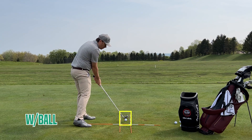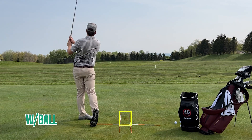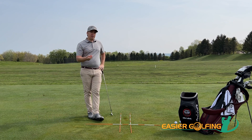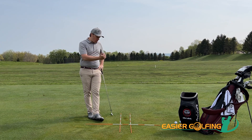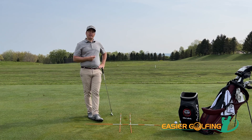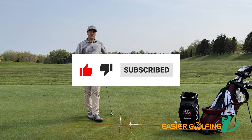We're going to miss all three rods. As you're doing this, really focus on the strike. The curve and the flight of the ball are not as important. Our goal is to miss all three rods, create more center strikes, hit that ball first, and compress it. If you have any questions feel free to reach out to us at easiergolfing.com. Go ahead and click like and subscribe — we hope to see you again here soon.